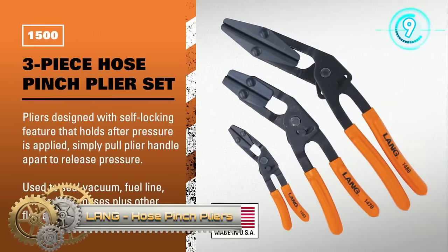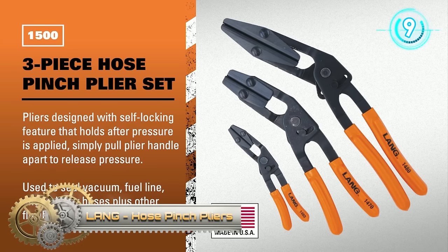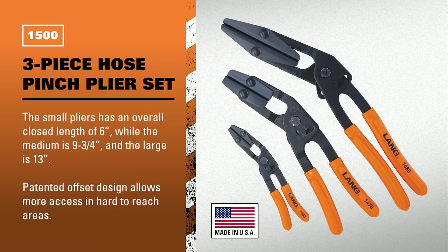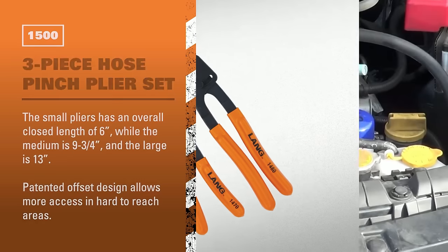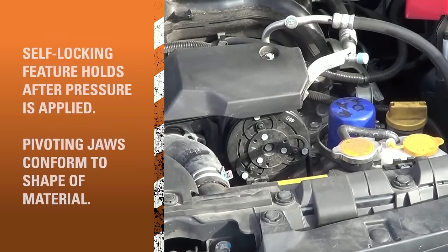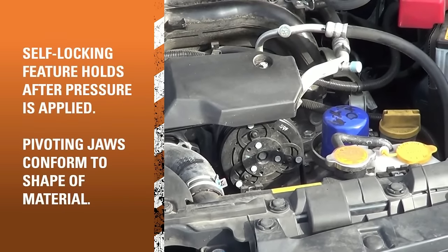Lang hose pinch pliers are specialized tools designed for temporarily restricting fluid flow in flexible hoses, commonly used in automotive and plumbing tasks. They come in various types, including straight, angled, and self-locking, catering to different applications. Sizes range from small to large jaw openings to accommodate various hose diameters. Some feature padded jaws for hose protection, and sets may include storage cases for organization.